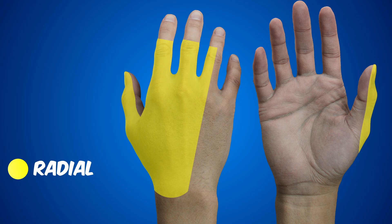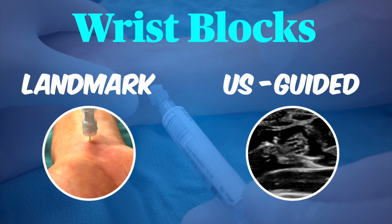It covers the back of the lateral hand, including the dorsal surface of the thumb. We'll discuss two safe and effective methods to block these nerves at the wrist: the traditional landmark technique and the ultrasound guided technique. We'll talk about the ultrasound guided technique first as it helps us to understand the anatomy.